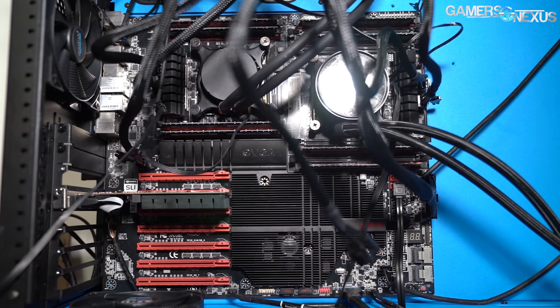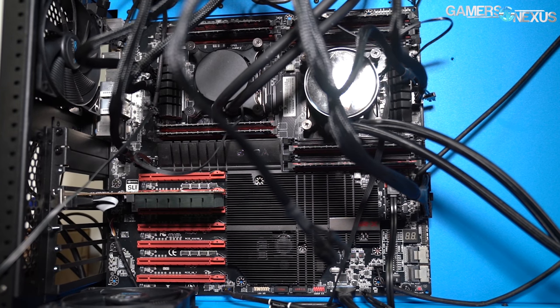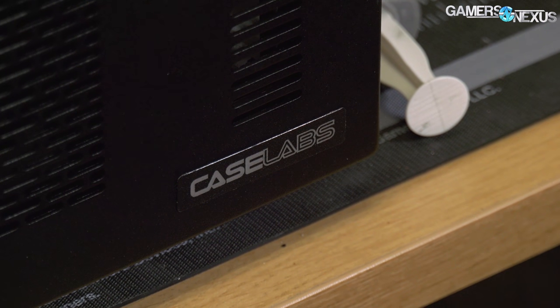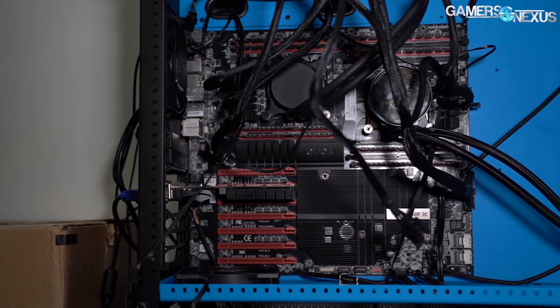We've had a project computer for the last few months now, actually arguably closer to a year, that's been our behind-the-scenes obsession as a sort of restoration project. Think of it like restoring an old hot rod, except it's a dual-socket Xeon from the X79 era with a Caselabs case by a company that's now dead, and an EVGA SRX Dark motherboard which has its own tragic history.